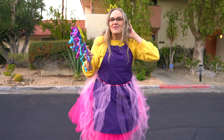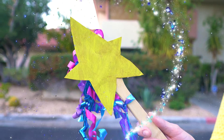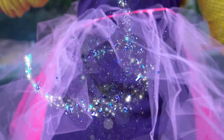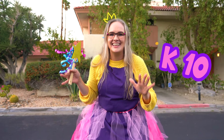Time to put this tutu on! Wow, check it out! We have our whole princess outfit ready to go for the party. We have our beautiful wand, our very lovely tiara, and of course our princess tutu. Well, thank you so much for having another very princessy crafternoon with me. K-10, bye!